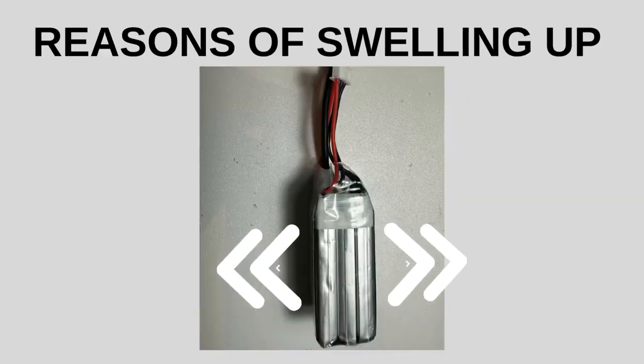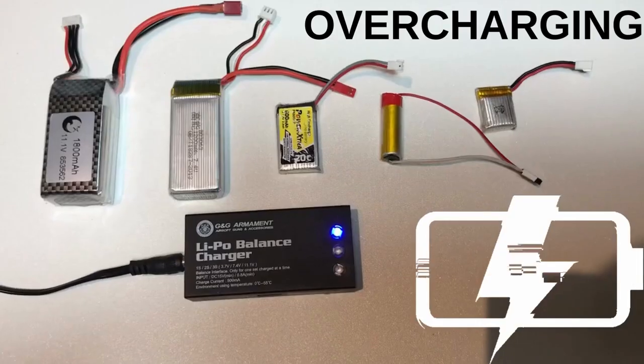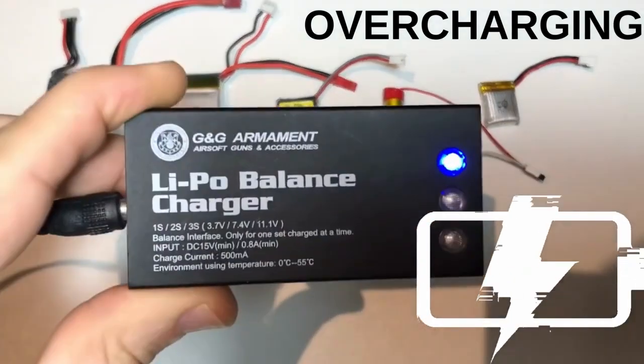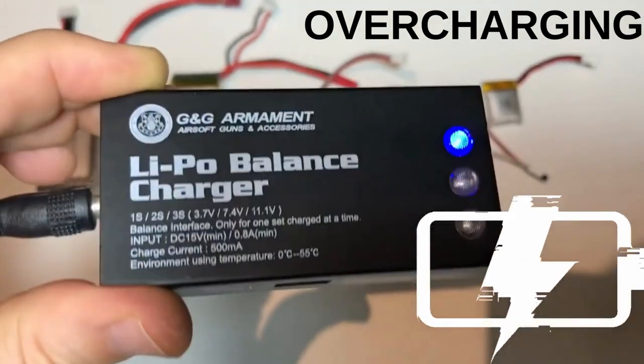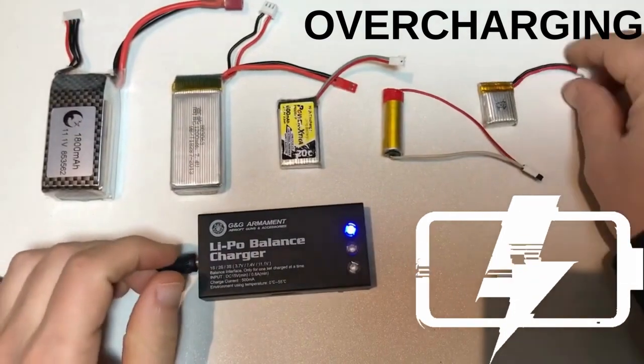LiPo batteries can swell up due to a few different reasons. One of them is overcharging. If a LiPo battery is charged beyond its recommended voltage limits, the excess energy can cause the battery to swell. Overcharging can lead to the formation of gas inside the battery, resulting in increased pressure and swelling.